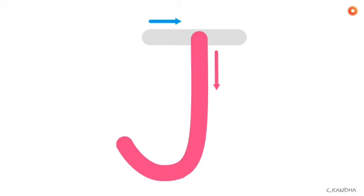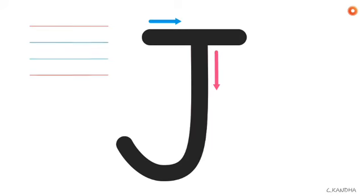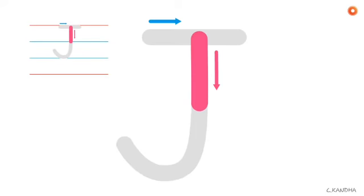Let's practice making the capital letter J. To make the capital letter J, we make a hook, and then we cross the J at the top. The letter J should be standing on the second blue line, and it should be crossed on the red line.